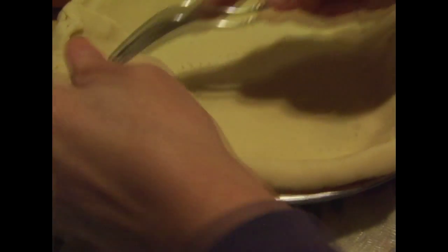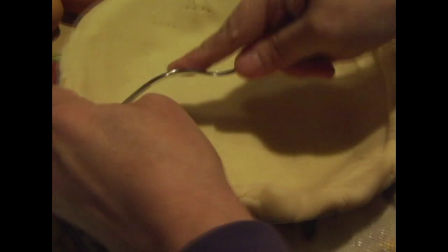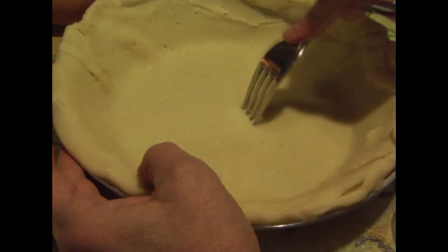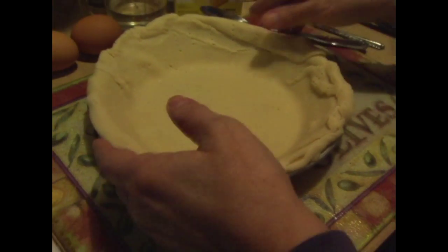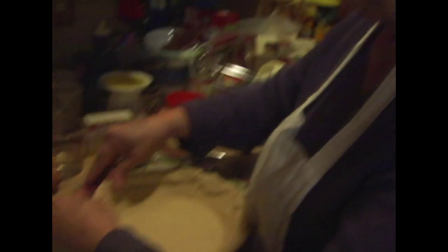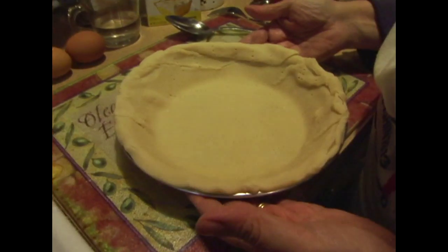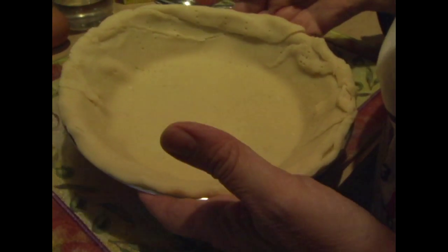We don't want it puffing up like a puff pastry. We want it flat so that we can add our pudding to it. This would be the same process if you wanted to make a regular pie crust for a cream pie — chocolate cream, banana cream, vanilla cream. We'll eventually show how to do that. So we're going to throw this in the oven and bake it until it's golden brown.